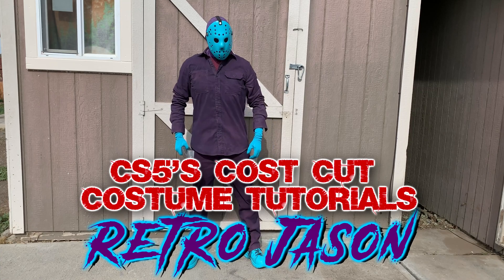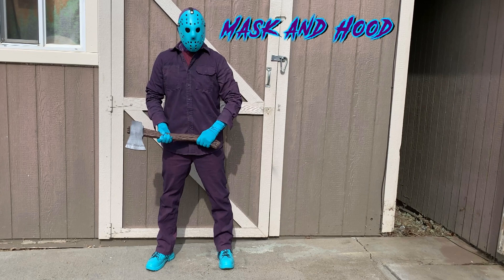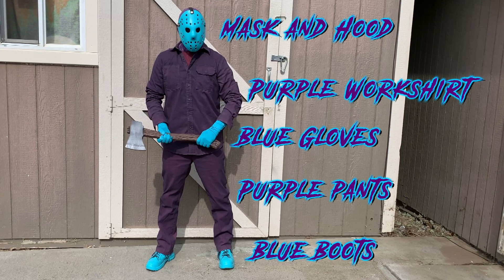Let's see what we're going to need for the costume. We're going to need a mask and a hood, a purple work shirt, blue gloves, purple pants, and a set of blue boots.